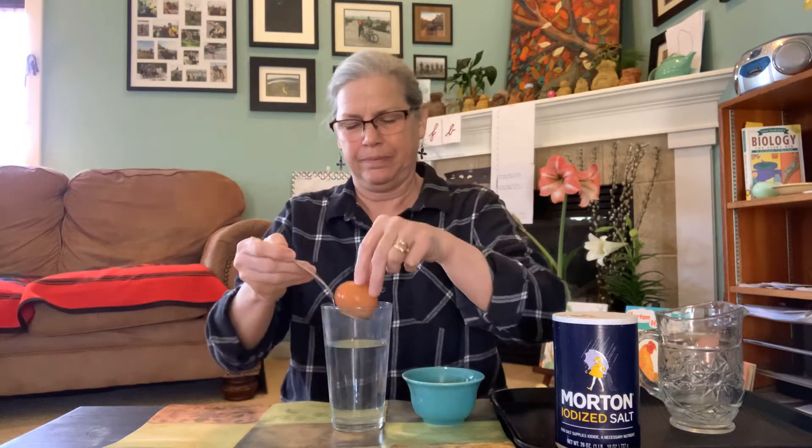Then we're gonna see if a raw egg can float yet. Nope. The egg is so heavy it sinks to the bottom.